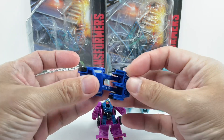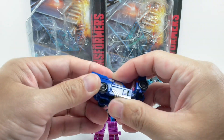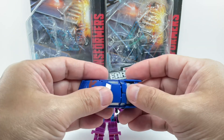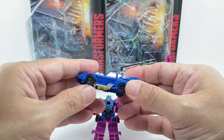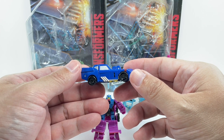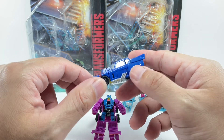Basic transformation — go ahead and fold up the legs, then the arms, and then the front part of the car. Kind of reminds me of a Hot Wheels car model, or one of the Wreckers in the movie Dark of the Moon. Flame deco right here, silver windows and windshield, silver exhaust.